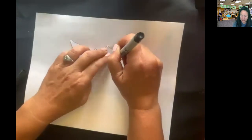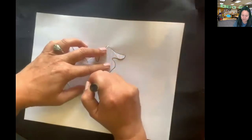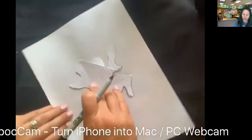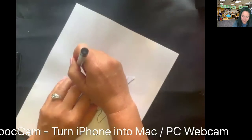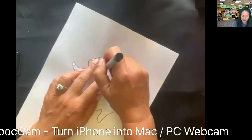You want to try to be as exact as possible. You can always turn your paper because I can't see what I'm doing with my hand blocking it — so I just turned my paper to make it easier.